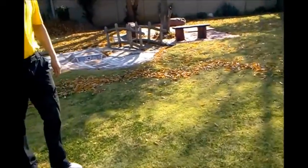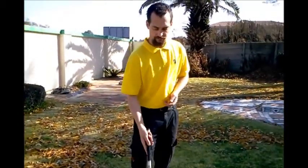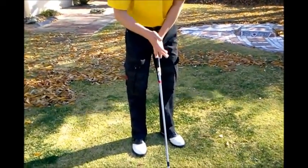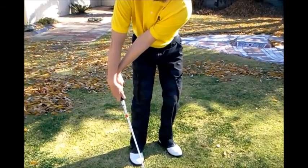So what we are going to do is I am going to show you how to incorporate the three components necessary to produce better chips and better pitches. The first component is getting the ball up in the air, because a lot of people struggle with that. We are going to grip our club with our sand wedge, 50 or 60 degree, whichever one. And all we are going to do is place our hands as far back as possible.